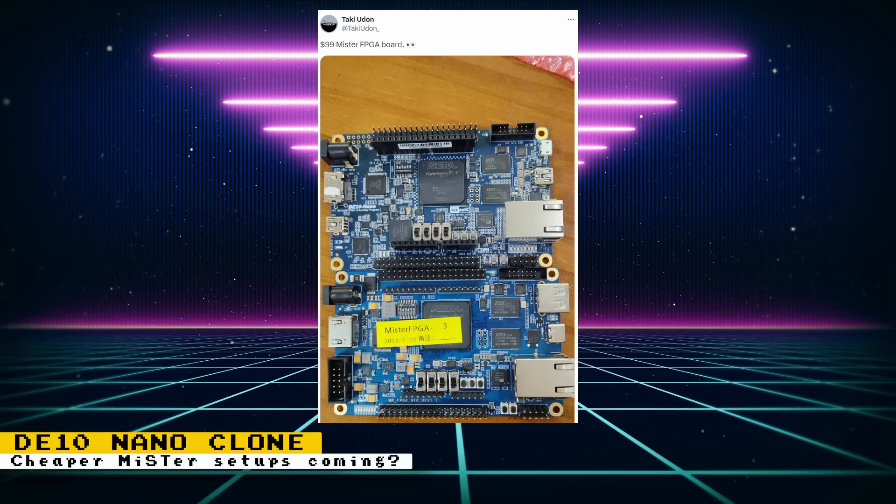A while back, YouTuber Taki Uran posted on Reddit about being in talks with a company on creating a MiSTer FPGA alternative and handheld. Now we are starting to see some real hardware being shown. On Twitter, an image of a prototype was posted next to a real DE10 nano. They both look really similar with some slight differences. This clone will have the same Cyclone 5 that's on the DE10 nano, and it is said that it will work with standard MiSTer software — no ports needed.